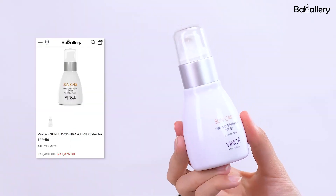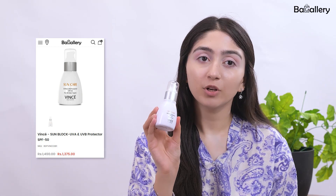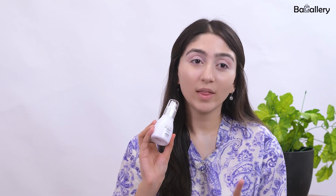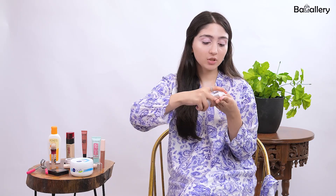As we're getting ready for summer, something that we should not miss is a good sunscreen. I'm using the Vents UVA and UVB Protecting Sunscreen in SPF 50. It's very nice, very affordable, available at BackGallery. Don't miss out on your sunscreen. I'm going to do the three-finger method — we put three-finger measurements and that's the perfect amount for your face.